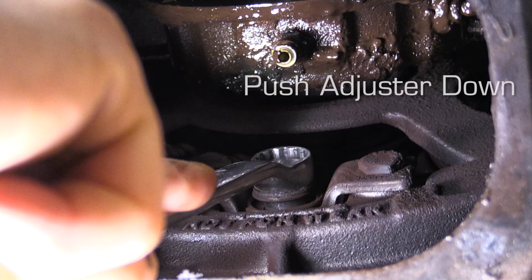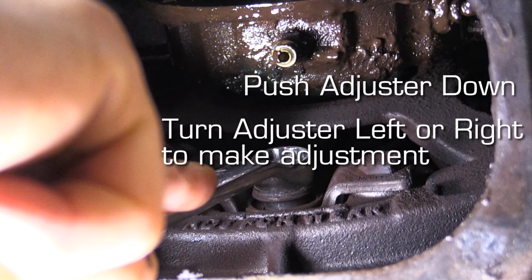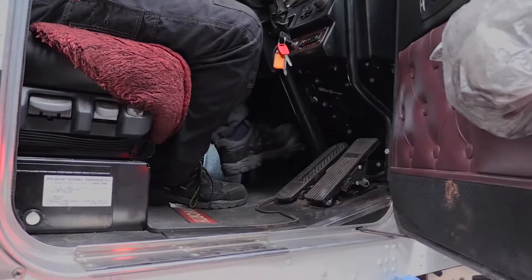This is done by fitting a spanner over the nut, forcing the nut past its locking mechanism, and once it's freed you can move the adjuster in the direction required. The person in the cab can then remove their foot from the clutch, and we can check the half-inch gap with the tool.